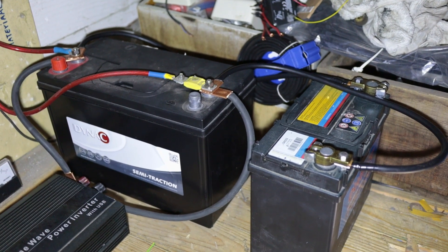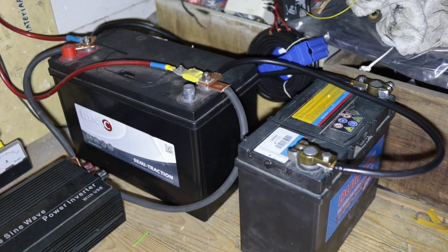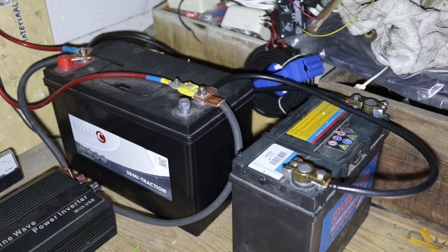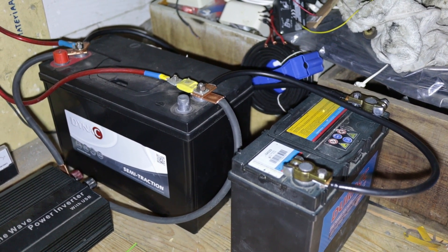These are two batteries used to store energy from solar panels and a wind turbine. As you might notice, these batteries are not the same — one is significantly bigger than the other. Generally speaking, mixing different batteries is not recommended because if you get it wrong it can lead to poor performance, dead batteries, and worst case even fires or explosions. But if you get it right it can save a lot of money and prevent unnecessary waste, because you might be able to use batteries you already have instead of buying new ones. In today's video we're going to look at what you can and cannot do when combining different batteries in one pack.